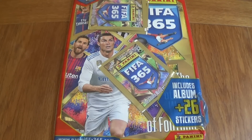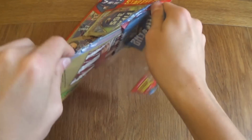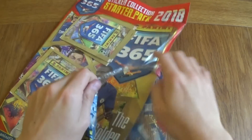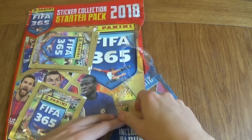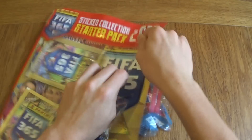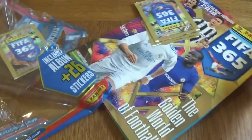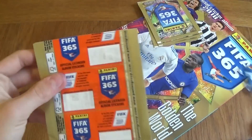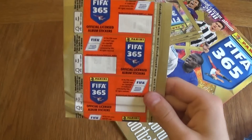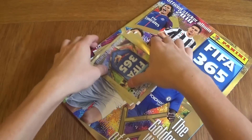Thank you so much for clicking on the video, let's get right into this. I already tried to open the starter pack so I'm sorry if it's a bit messy, but we got the packet to open. I will keep one just for my own collection and open the other three. You get 26 stickers and the starter pack itself is £2.99. So for £3 you're paying for 4 packets and an album. These are the promotional packets which means there are no barcodes on the back, so I will keep one for my own collection.